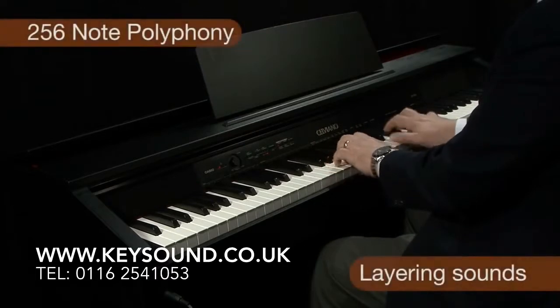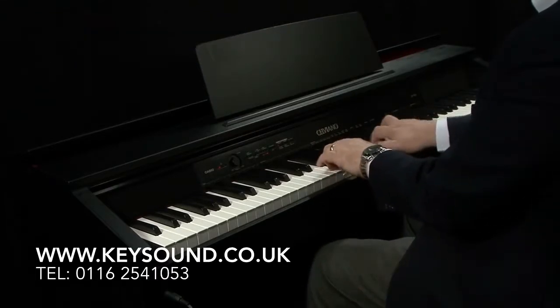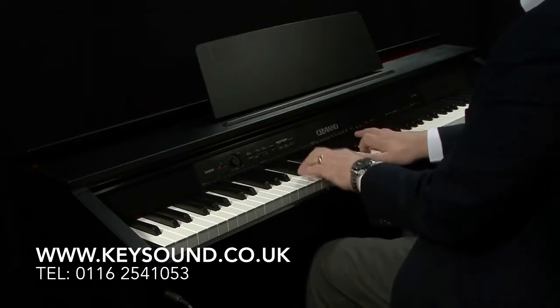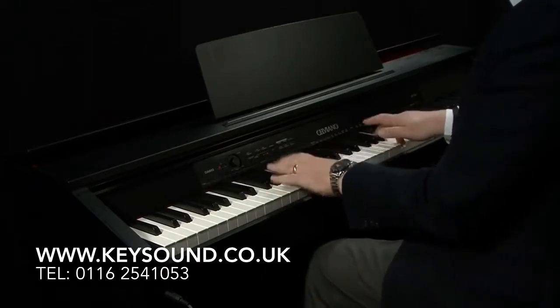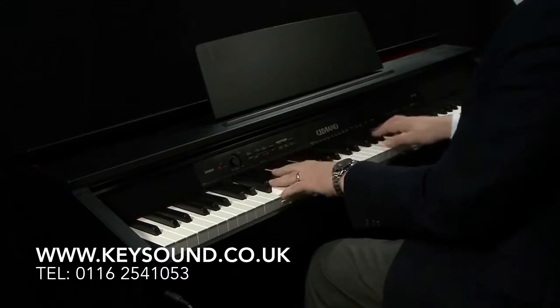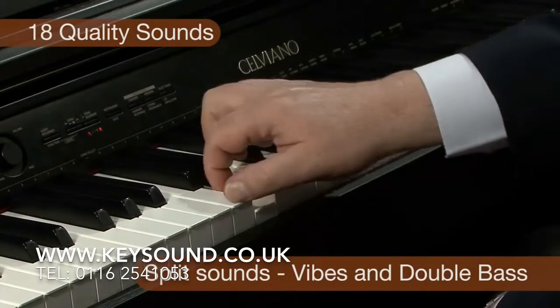The 18 high quality tones benefit from a remarkable 256-note polyphony. Tones include the classic sound of the grand piano, electric piano, and harpsichord, to name just a few. You can layer sounds as well as split the keyboard to play different sounds in each hand.